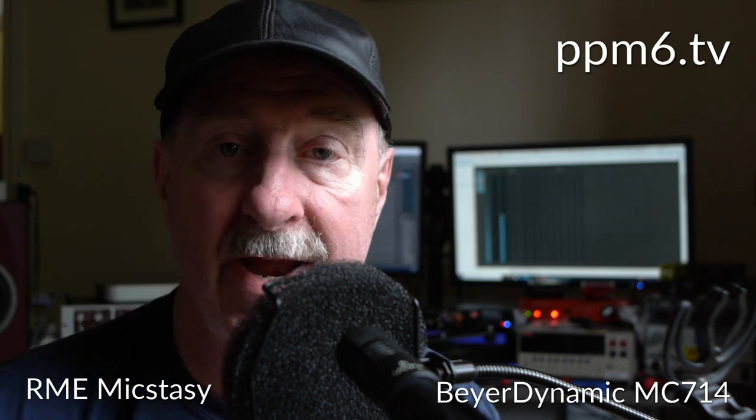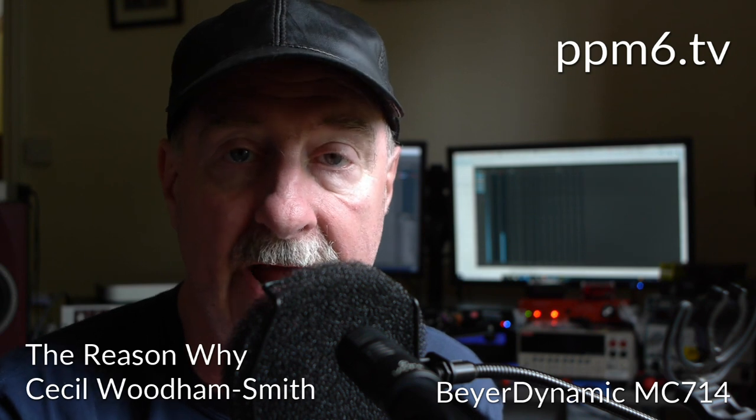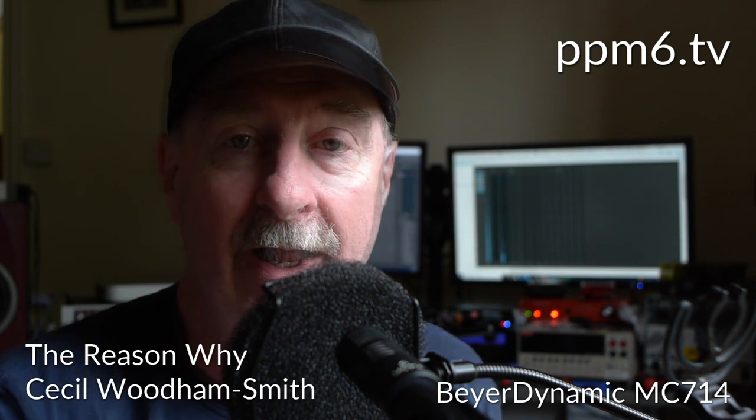On to our guest — the Beyerdynamic MC714. 'Forward the Light Brigade! Was there a man dismayed? I should think there probably was. Though the soldier knew someone had blundered, there's not to make reply, there's not to reason why.' Round at 90 degrees: 'there's but to do and die, into the valley of death rode the 600. There's not to reason why' — the title of an excellent history of the charge and why it happened and why it shouldn't have.